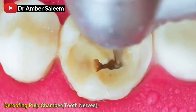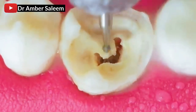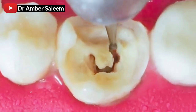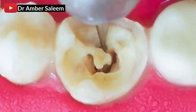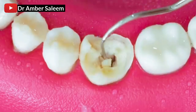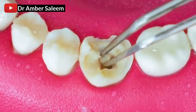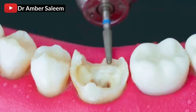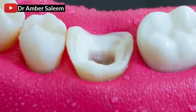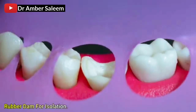Roofing the pulp chamber to expose the root canal nerves. Rubber dam applied for isolation.